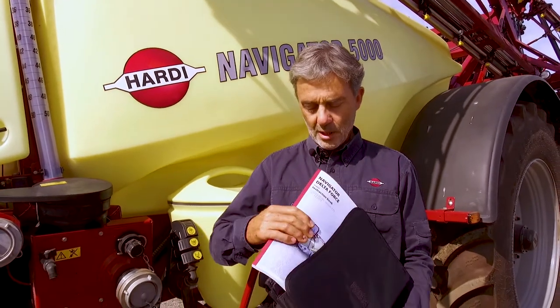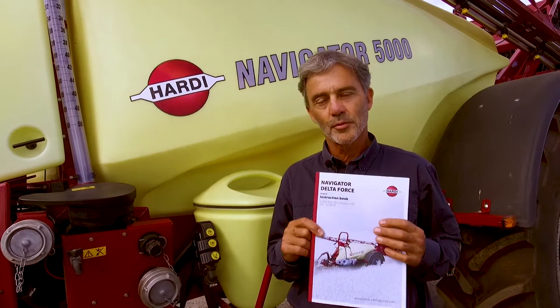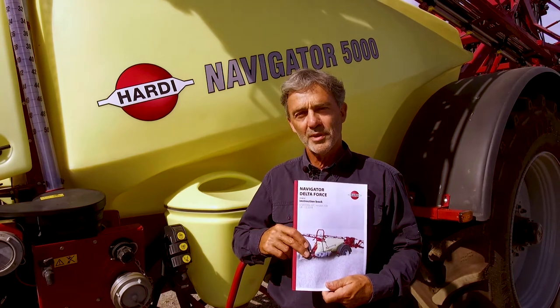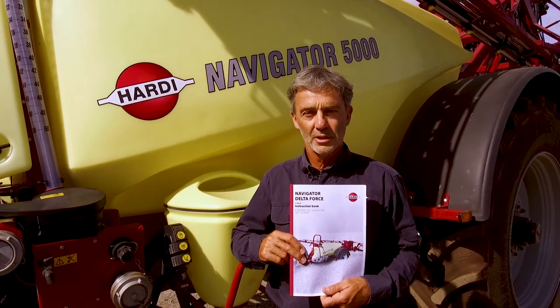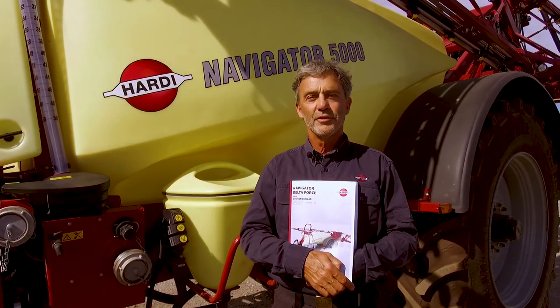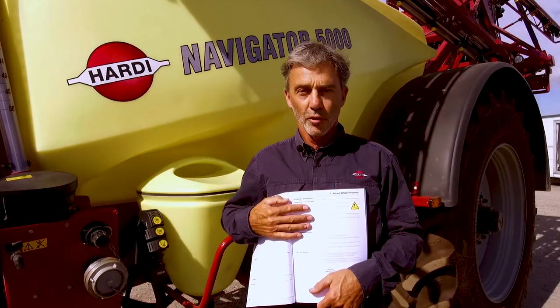The Hardie instruction book specific to your sprayer has all the safety precautions. It concerns the safety of you and others. You, being the owner or operator, must read and understand this book — it could prevent an accident. The instruction book must be kept with the sprayer. If you have misplaced it, you can download a PDF from our homepage; the link is in the description of the video. You must read the book before using the sprayer and understand the safety instructions. You also have to heed national regulations regarding workplace assessment, safety and accident prevention.